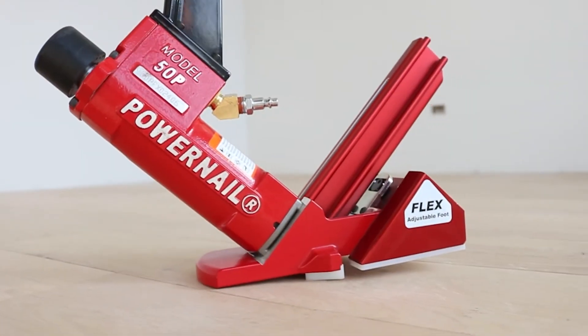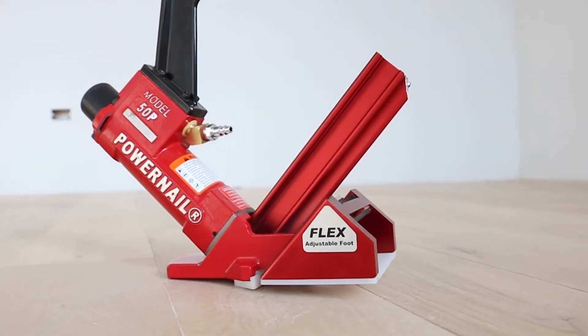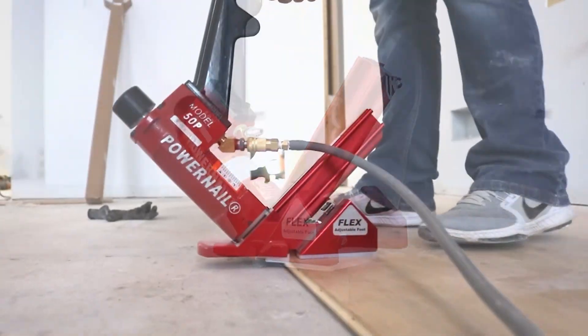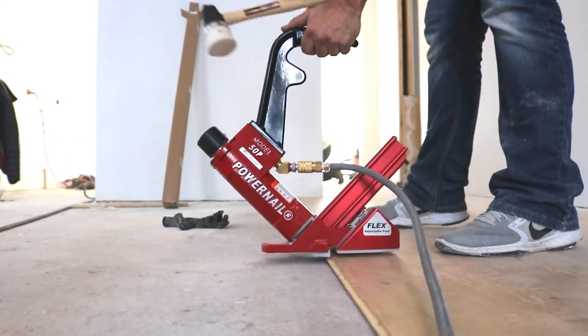It features Powernail's flex foot, which allows you to adjust from three-eighths to three quarters of an inch flooring without the use of shims and pads. It's made of aircraft-grade aluminum for durability and comes with a 10-year warranty on the tool's body.